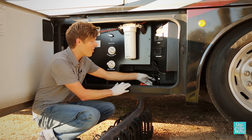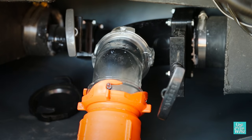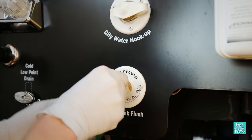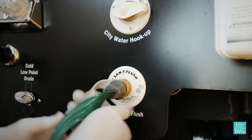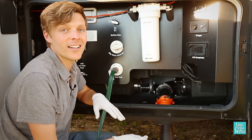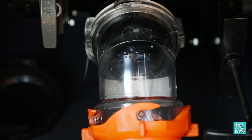Then open the black tank all the way and let it drain completely. With the black tank still open, get your sewer-specific hose and connect it to your black tank flush. Turn on the water and let the built-in spray nozzle clean out any leftover waste. This process usually takes between 3 and 5 minutes, or until the water comes out clear.